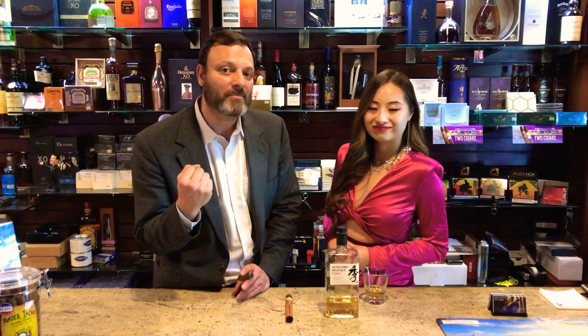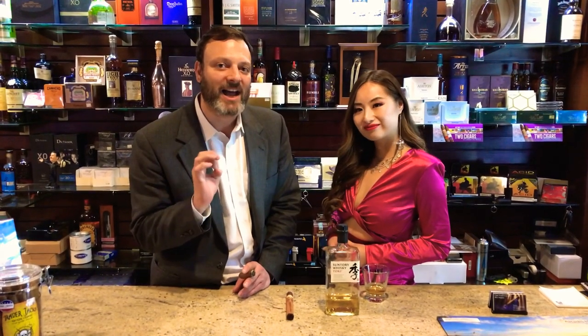Hello everyone and welcome back to Cigar Instruction with Don Antonio. Tonight I'm here with Mei Ling Jin. You can see Mei Ling's videos on YouTube, Facebook, and Instagram — her name is spelled M-E-I-L-I-N-G-J-I-N. Joe the Show is our cameraman tonight. We're going to talk a little bit about pairing a cigar with liquor with Mei Ling.